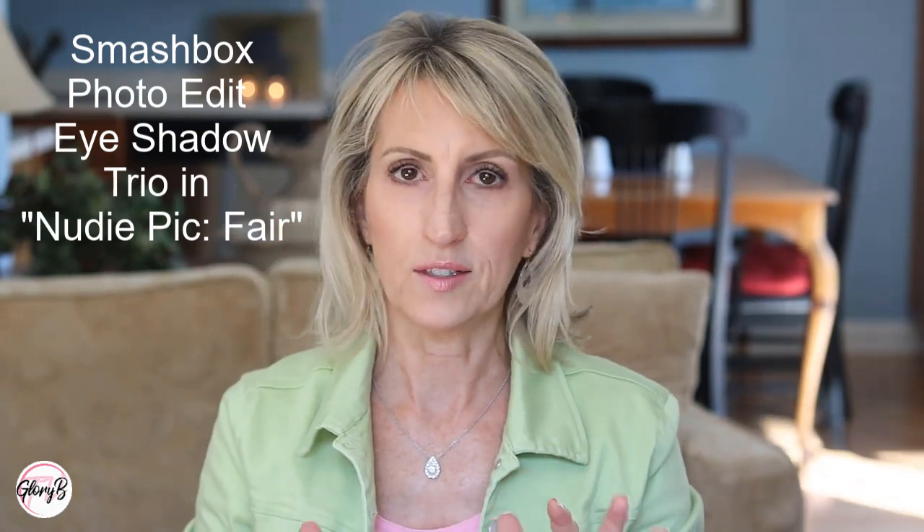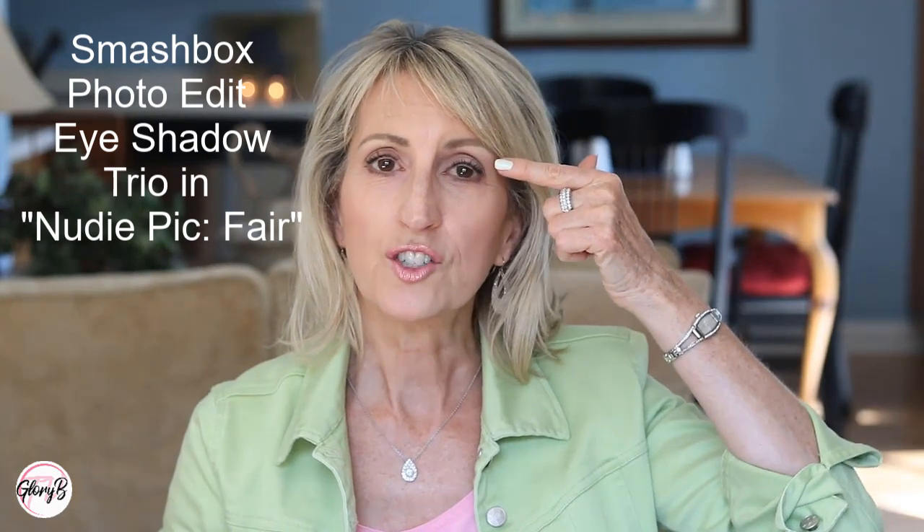Depending on your eye shape, if when you open your eyes you can't see your mobile lid at all — lots of people have that — I'm seeing less of my mobile lid than I used to. But you can play with this and get a really nice transition shade, put a little darker color in the crease, and you can make it look like your eyes aren't as hidden as they really are.